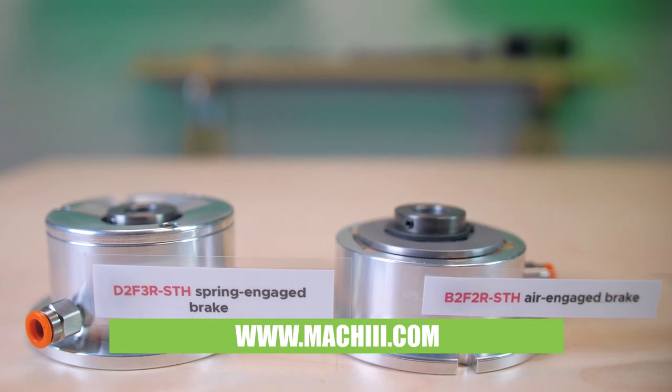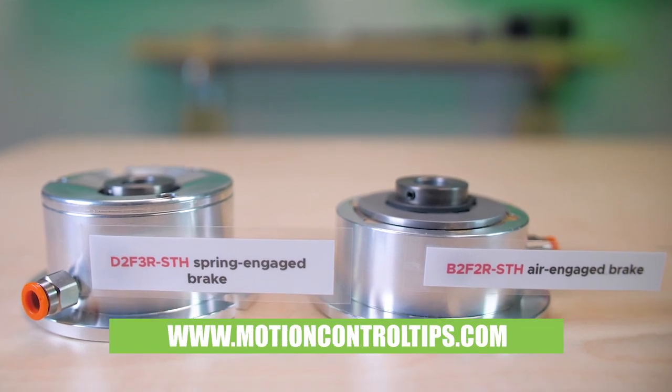For more information, visit Mach3.com and MotionControlTips.com.